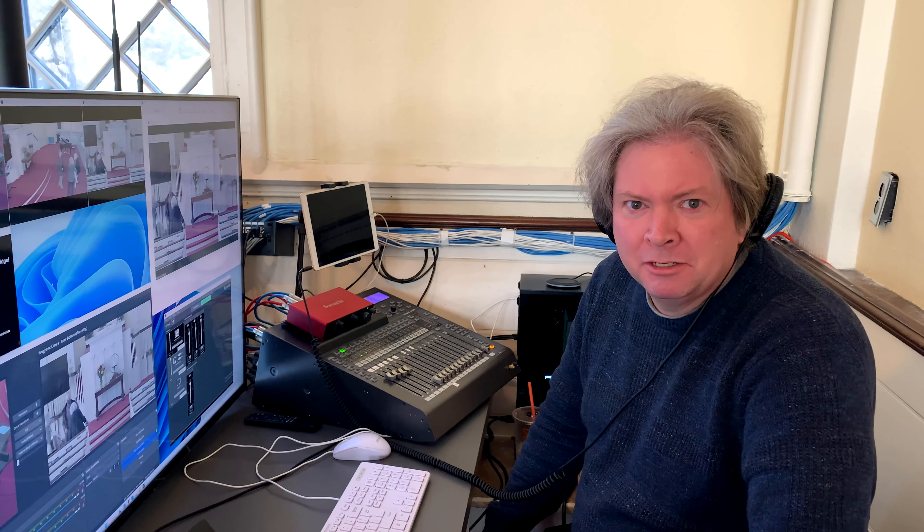And we've done it. We upgraded First Parish's technology — the audio, the video, and the control system — and we're now ready for a much better live stream experience for everyone involved.